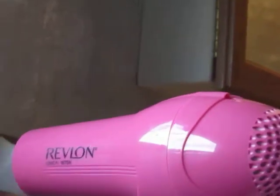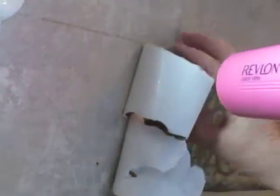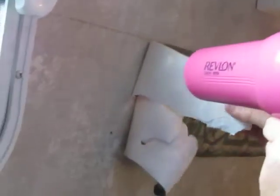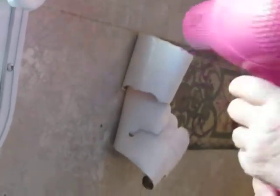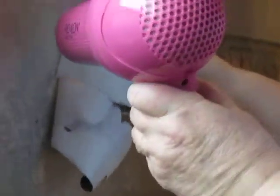So I got my blow dryer out and decided to give it a try, and it worked really well. You have to really heat up the wall border — it reactivates the glue and the glue starts letting go. I just thought I would share that with you and show you how it works.